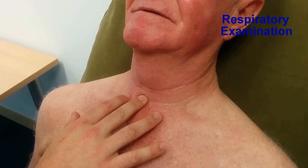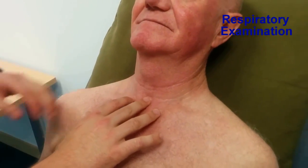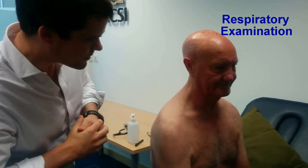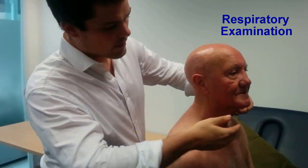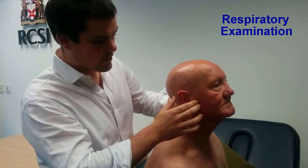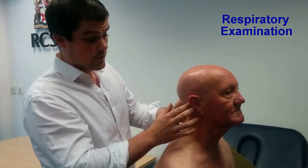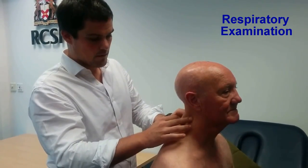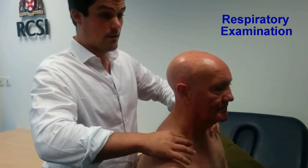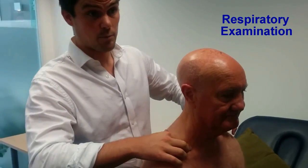Now I'm going to move on to examination of the neck. Firstly, I'm going to examine the trachea — the trachea is midline and normal. Secondly, I'm going to examine the lymph nodes. I'm feeling for lymph nodes in the following areas: submental, submandibular, preauricular and parotid, posterior auricular, the posterior cervical chain, occipital, the anterior cervical chain, and then into the supraclavicular area. I do not feel any palpable lymph nodes, so that's normal.